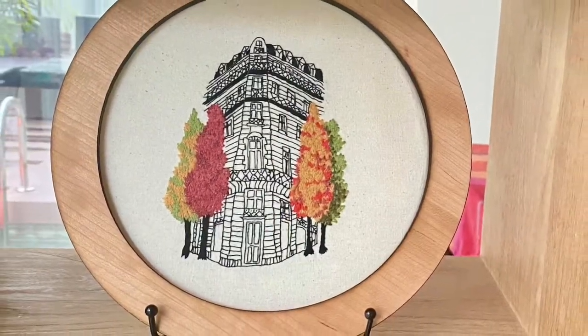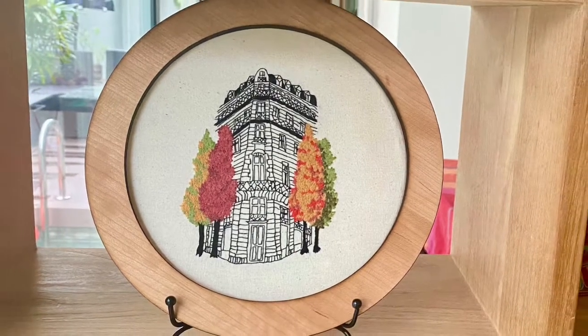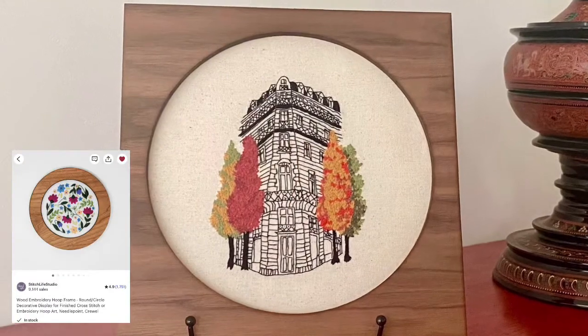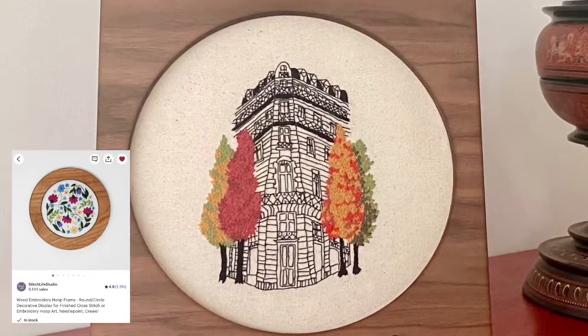Hi, this is Risa and welcome to my Supplies and Stuff series. I wanted to post a review of these gorgeous frames I discovered and bought at Stitch Life Studio on Etsy.